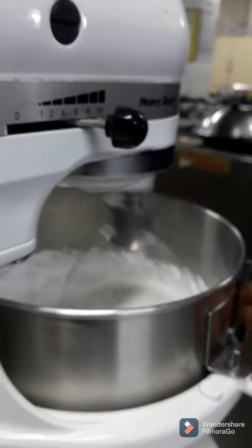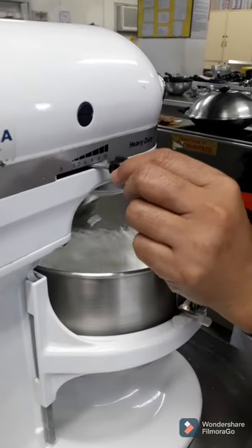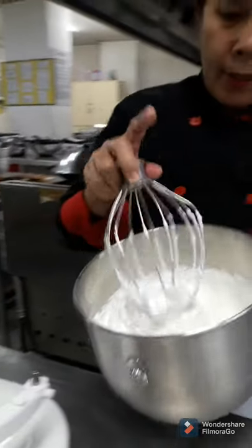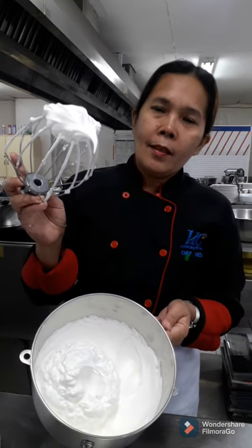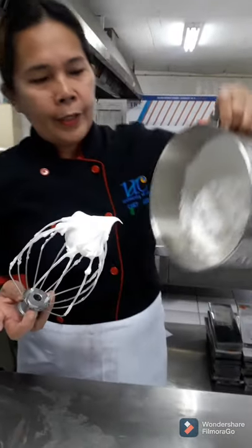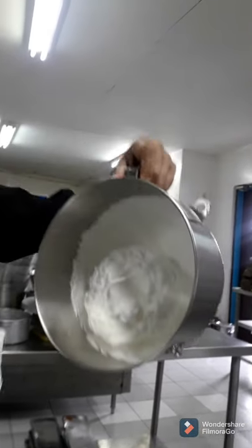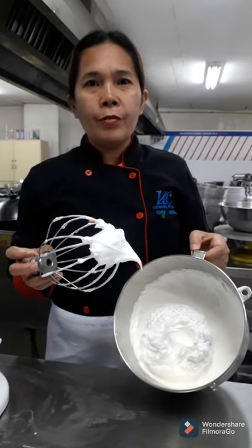When you look at the meringue now, it has formed stiff peaks. The meringue is already perfect when you see this peak — when you invert it, it will not fall down. This is because of the presence of the cream of tartar.